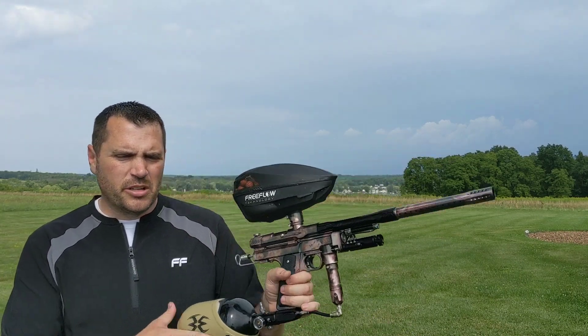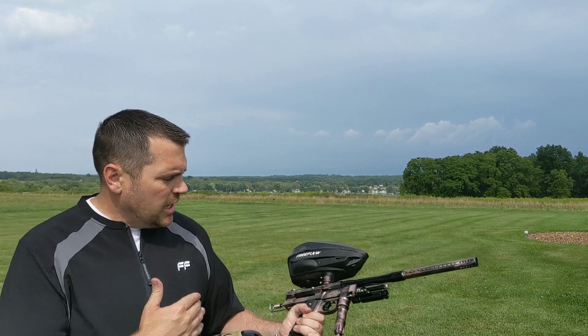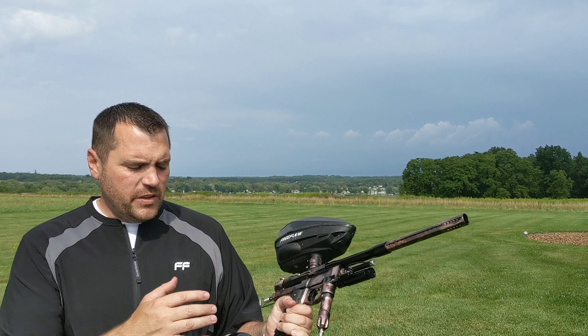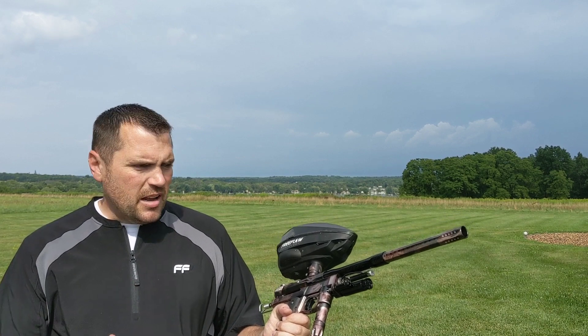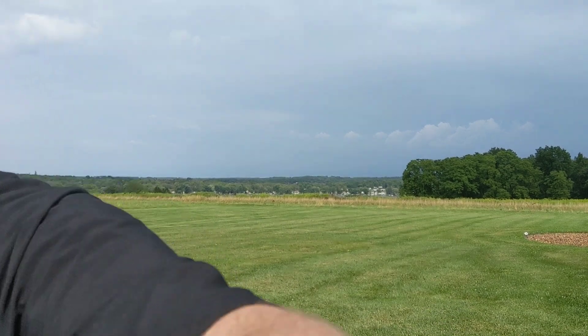Hey everybody, we're back. I got Shawn Hilliard's brand new caliber — gloss finish gray with clear acid wash — came out perfect. Shawn, don't worry about the on/off; I got your CP on/off getting anodized to match. I'll ship that out separate so this can get in your hands and you can start using it.